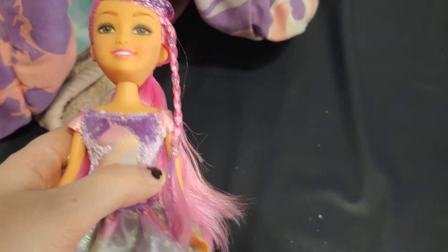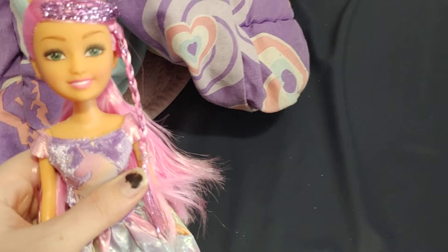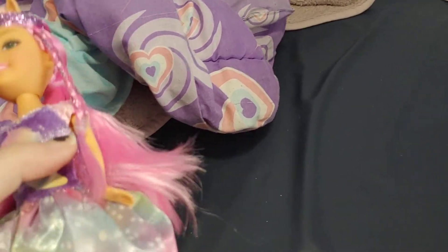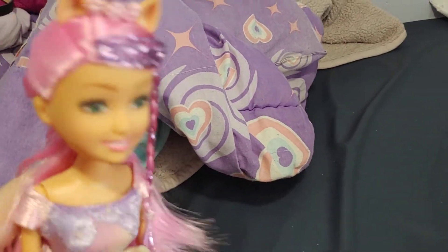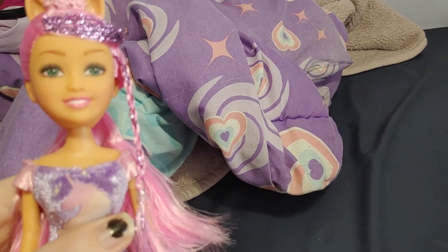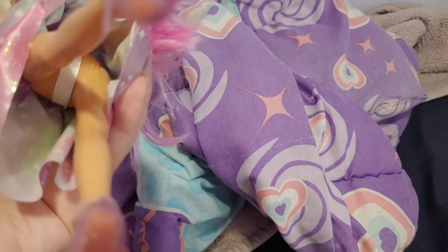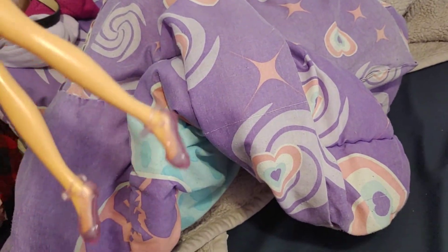They weren't all like this, but I really like this one because the top was really soft, and that's why I picked this one. Her hair was so pretty. They had another one with blue hair and another one with purple hair, so there were a couple of different ones, but I liked this one the best.